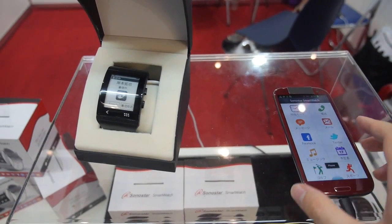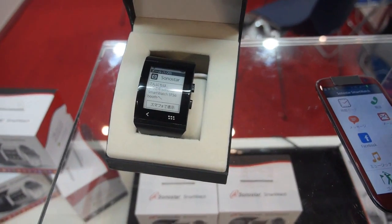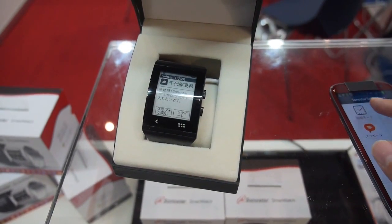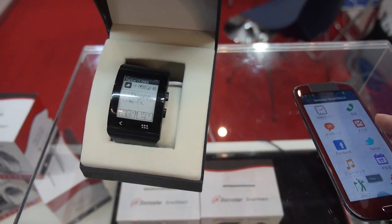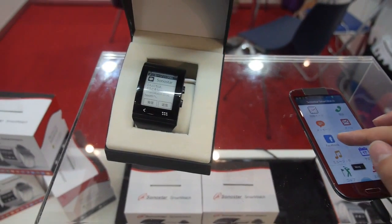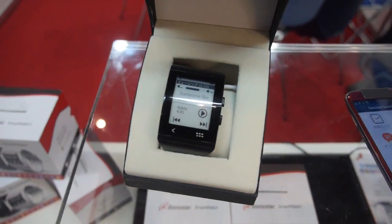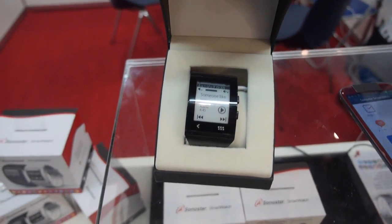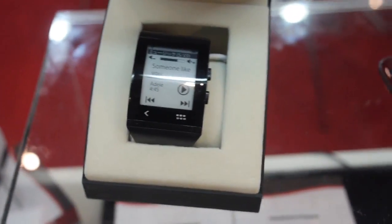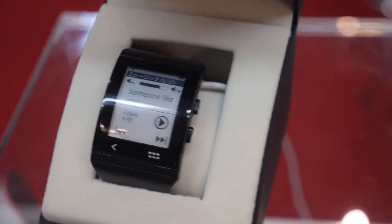Here you can see it's paired up with this phone and some demo images are being sent over. But the idea is that you will have all these smart functionalities like messaging. This is a small e-ink screen with Bluetooth on your wrist — very, very low energy and working outdoors.